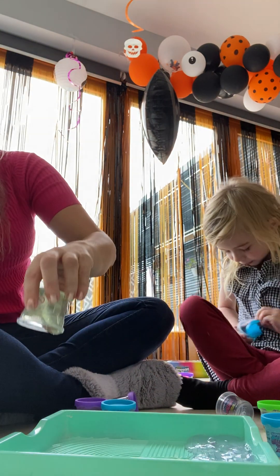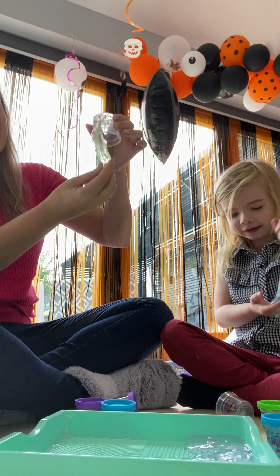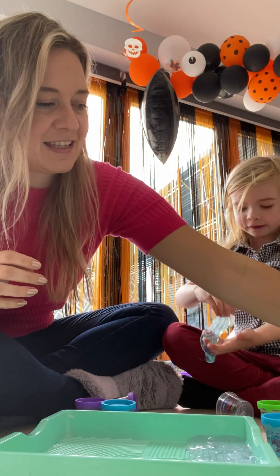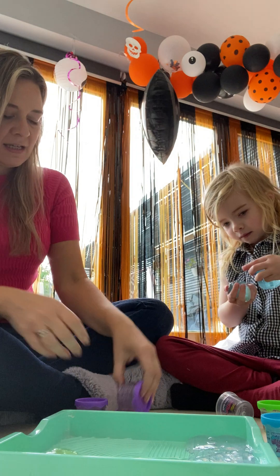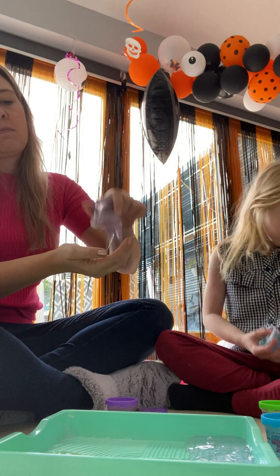So we're just going to use all the same coloured slimes so far to see if they actually mix. I'm putting all the blues. That's a different colour — that's green. And we have two purples, two purple water slimes.